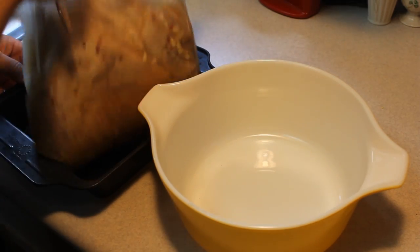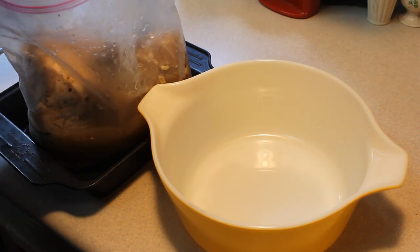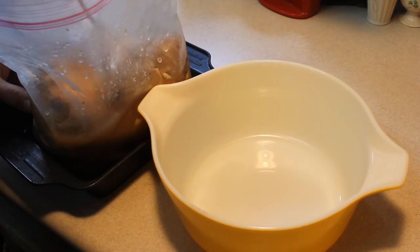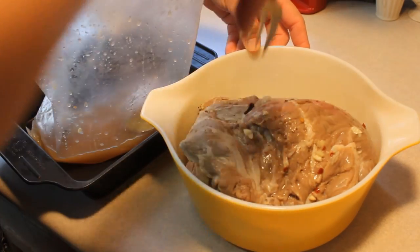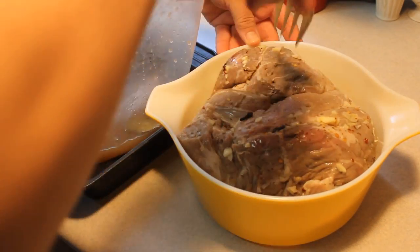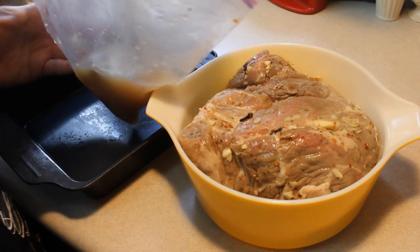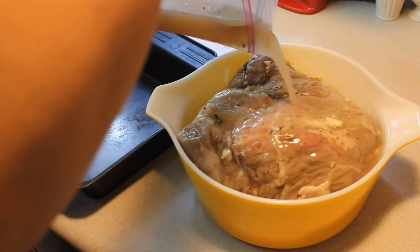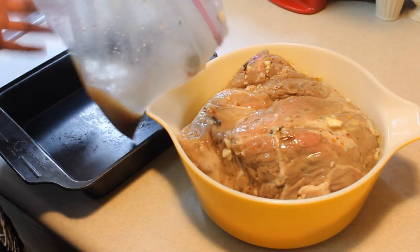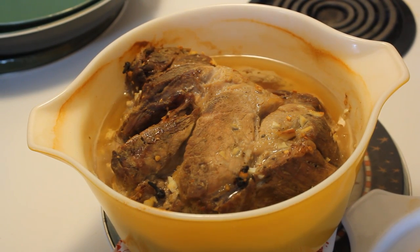This has been marinating for about 36 hours or so. We're just going to put it into a covered dish into your preheated oven at 375 degrees, and we are going to bake it for two and a half hours. For the last 15 minutes, take the cover off and allow it to brown just a little. There you have it — Vina Doce. Enjoy.